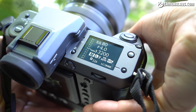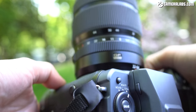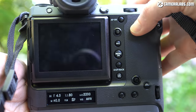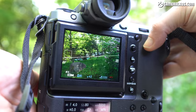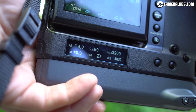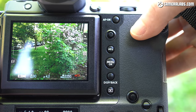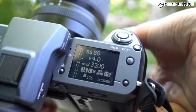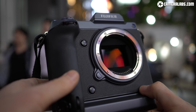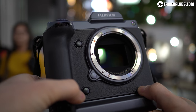The headline feature of the GFX100 may be its massive resolution, but for me the most important story is the improved handling and usability. Traditionally, very high resolution medium format photography locks you to a tripod, often tethered in a studio with extensive post-processing. Now the GFX100 can be used like that, but for the first time this is a very high resolution medium format camera you can easily shoot handheld in the field, with images that are also very usable straight out of camera.